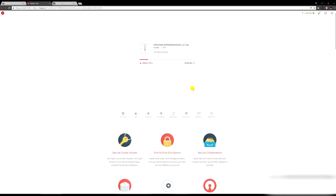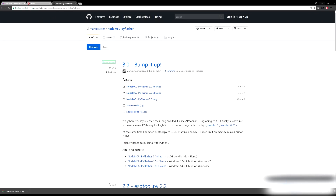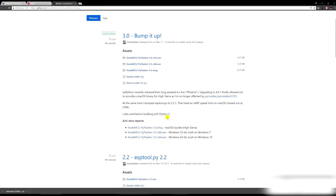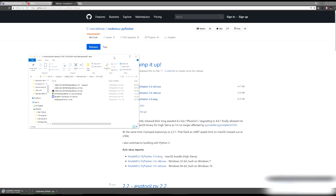It's a Mega link — just click the download button and the file will download. You'll also need the NodeMCU PyFlasher, which is the flashing tool. Depending on your OS: 64-bit Windows, 32-bit Windows, or Mac — select the appropriate version. If you don't know which you have, try 64-bit first. Just click it and it'll download.